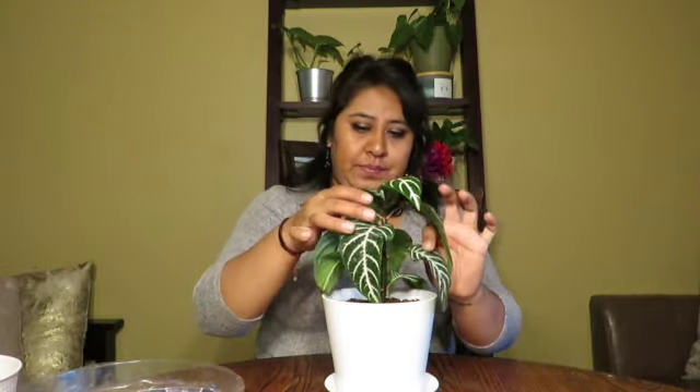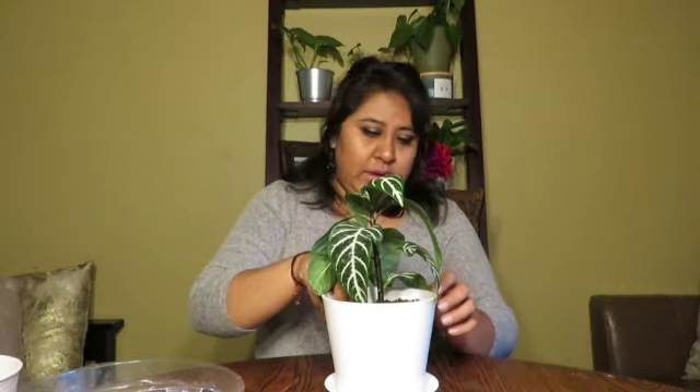We've gone ahead and repotted — this is what it looks like. I'm going to adjust it so it's not tilting by pulling it the other way and fixing the soil. Since it's the first time I'm watering it, I'm just going to use tap water and see how that goes. If the tips start to brown, I'll switch to filtered water. Here we go — that's the first watering with the new soil.